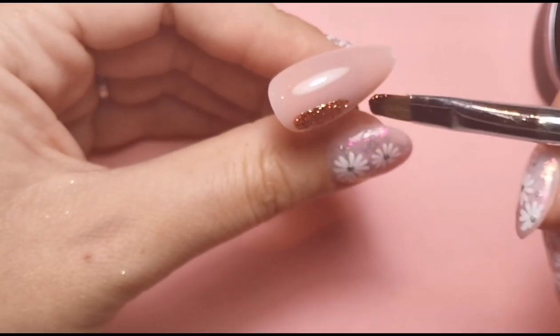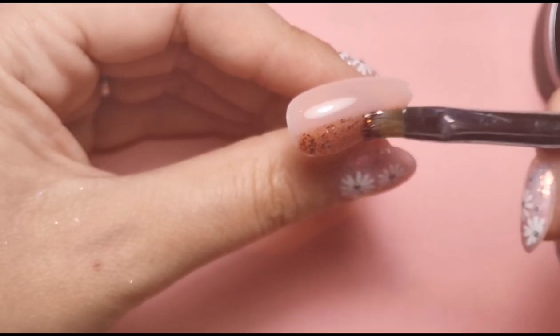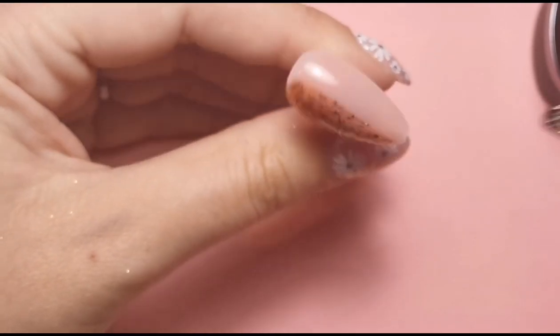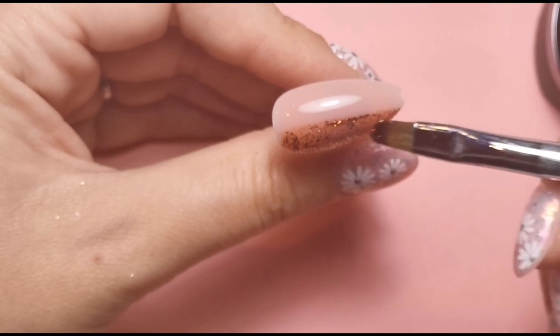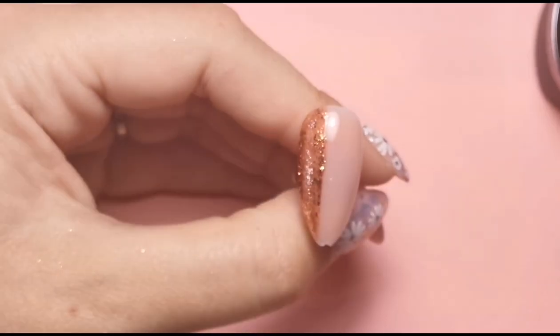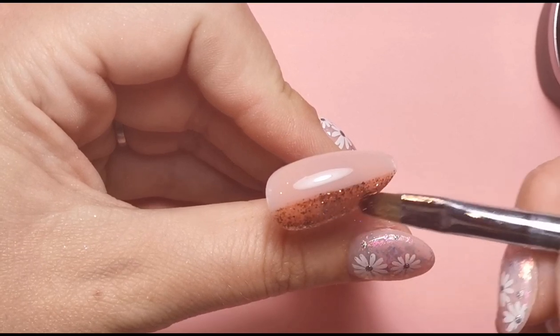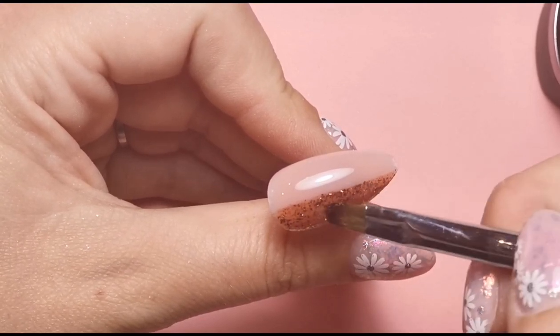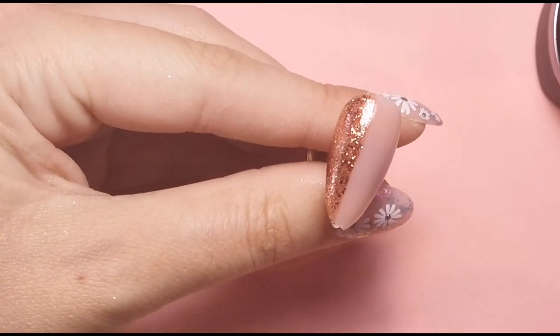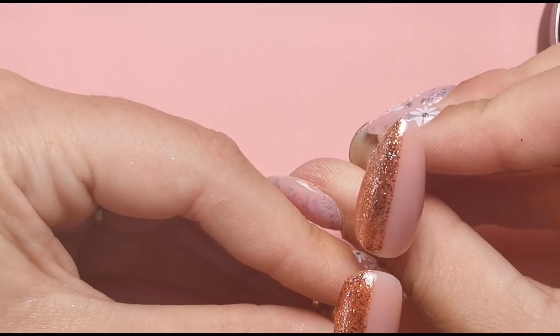I did that side on that nail, so I'm going to do the opposite side on this one. I'm just trying to get it as straight as possible. I keep checking it from both angles because it can look straight from one angle and then turn it around and it'll look really wonky. I'm also trying to remember to pay attention to my phone for when it goes out of focus randomly. I think that's about right. I'm going to have a look at the other one to see if I've covered as much of the nail — yeah, I think it's about the same, so I'm going to cure both of those together.